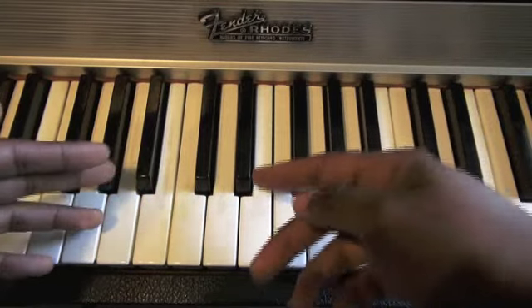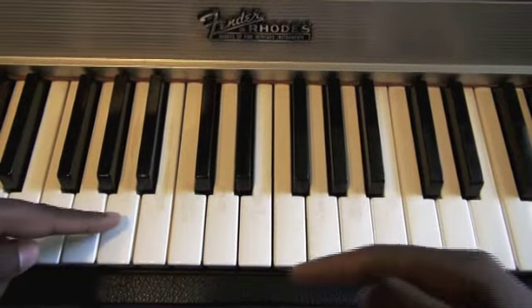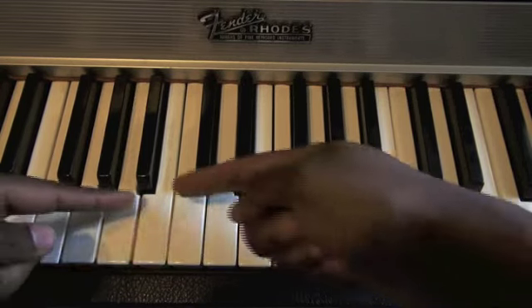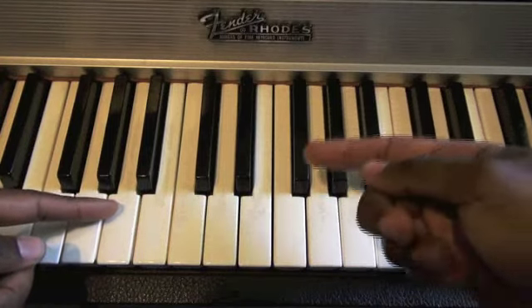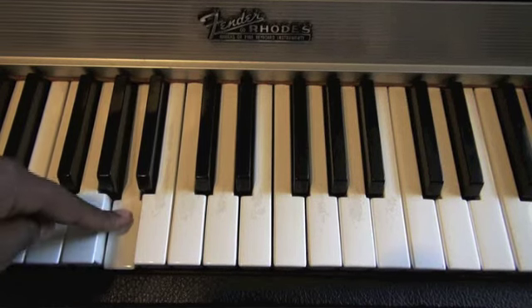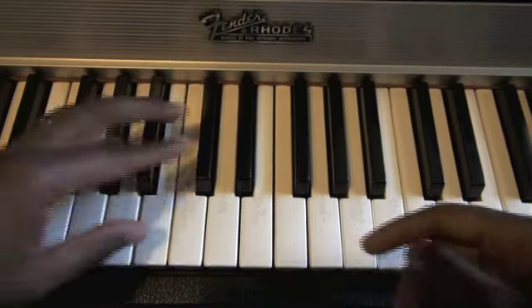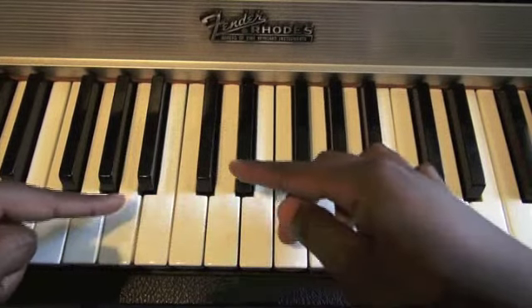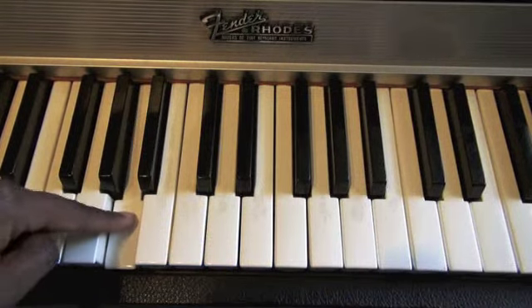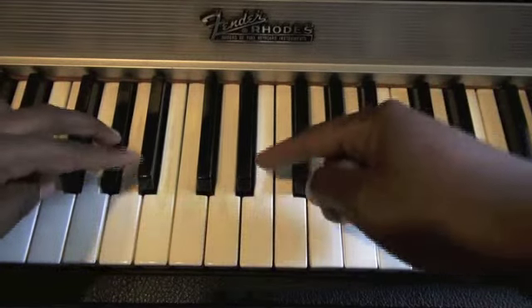The technique is: whatever note you hit, you want your first chord to be a major chord. So let's say we're on A — this is A. You don't have to know what these keys are, though they are listed in the book if you're interested. So, A: the first chord we want to be a major chord. That's the technique — make this a major chord. Then the second chord you're going to make a minor chord, a half step down to the left.